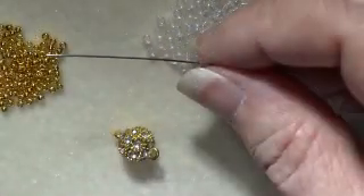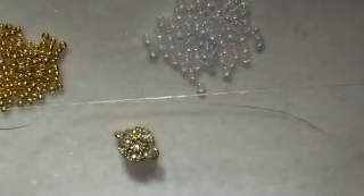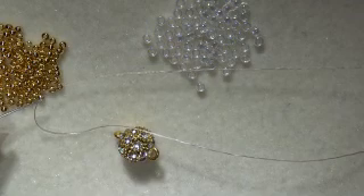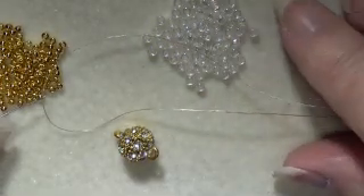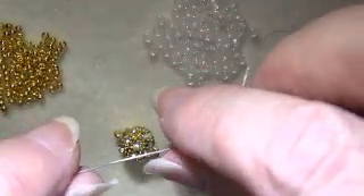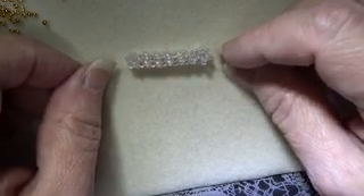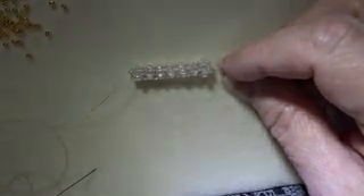For thread I'm using Nymo Sunoco in the beige color, which is nice with gold — it tends to really disappear, and it goes well with the clear ones too. It doesn't show up very much, so that's my choice for this, along with a bead needle of your choice. The first thing you're going to do is make about an inch and a quarter of cubic right angle weave using the number 8 beads.